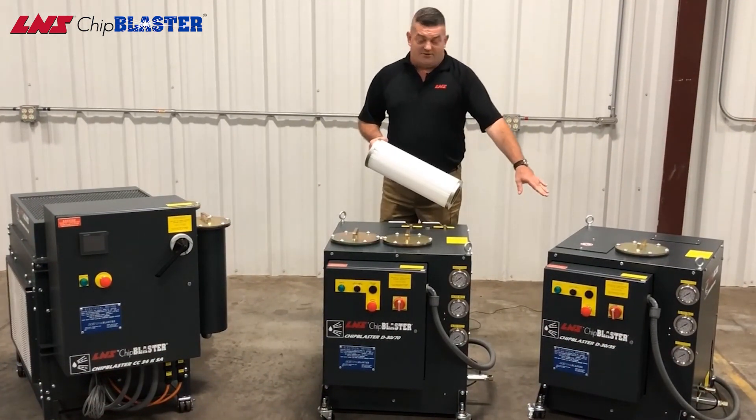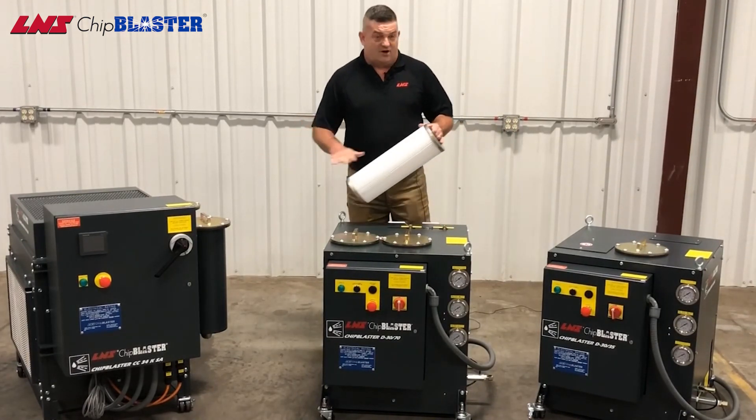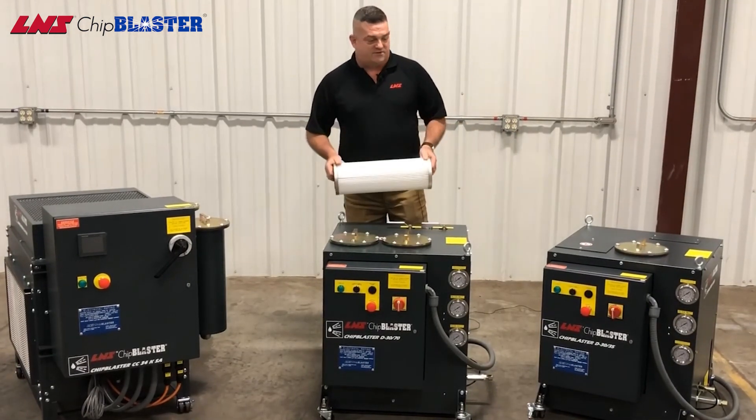You can see here we have a D3035, a D3070, and a standalone chip chiller. All three of these use this cartridge filter.